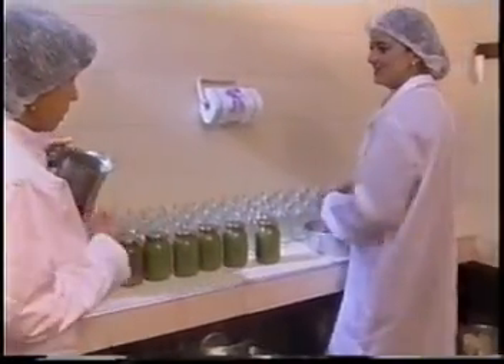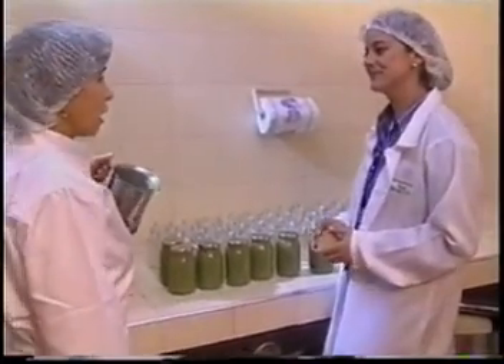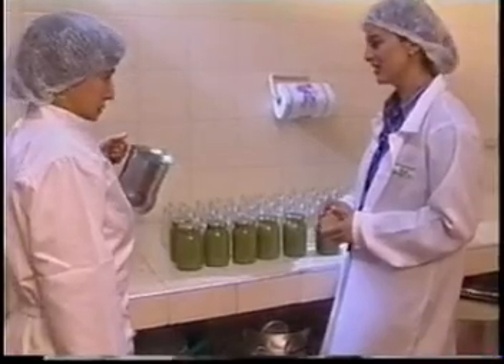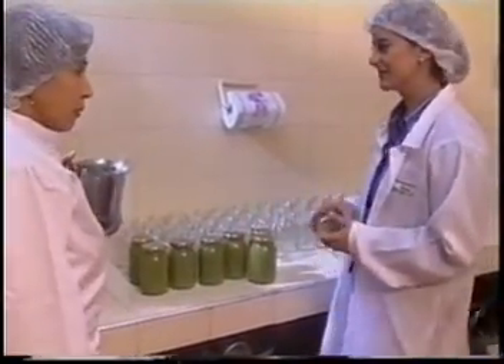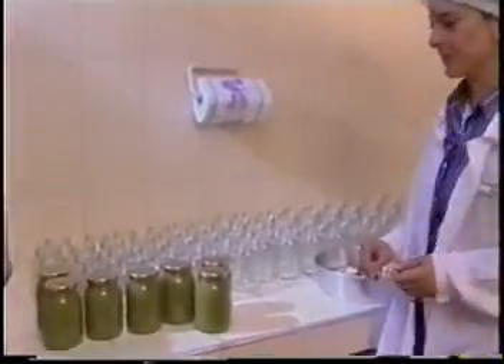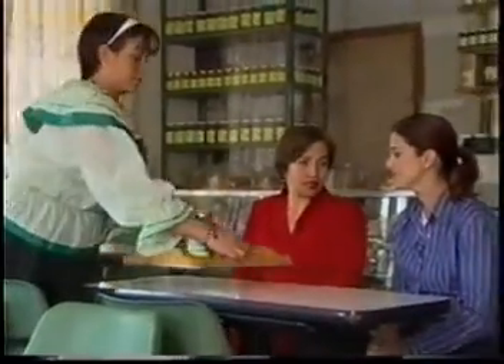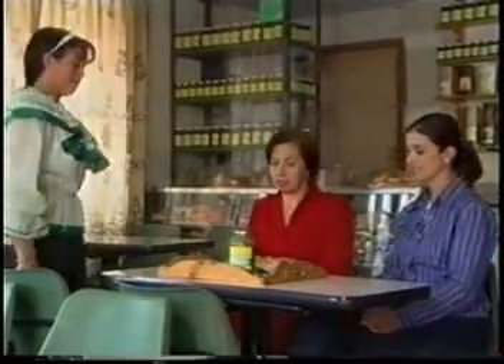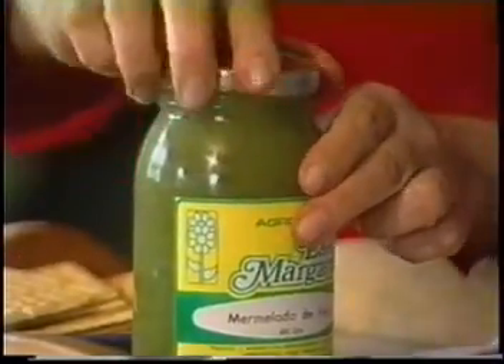A mí también me encanta y esa ha sido mi vida aquí. Entonces, ahora la invito a que la deguste. La mermelada y todos los productos que elaboramos a base de la feijoa. Los procesos para la elaboración del producto se han tecnificado desde hace unos 15 años, cuando se oficializó el Festival de la Feijoa en Tibasosa. Y ante esta exquisita mermelada, no hay dieta que se resista.